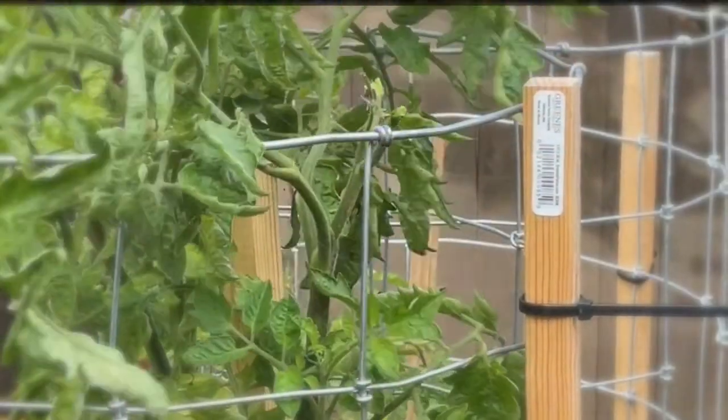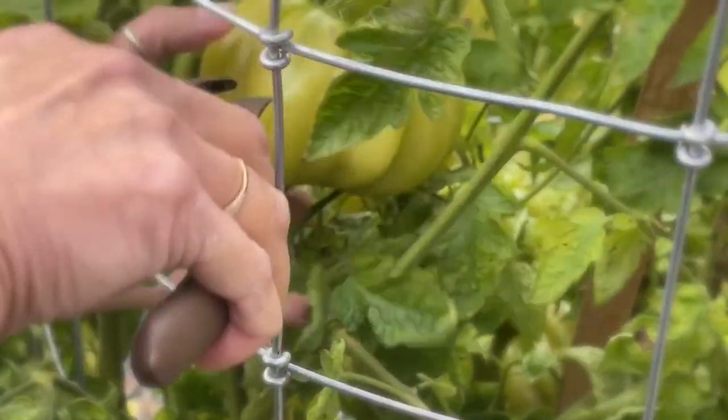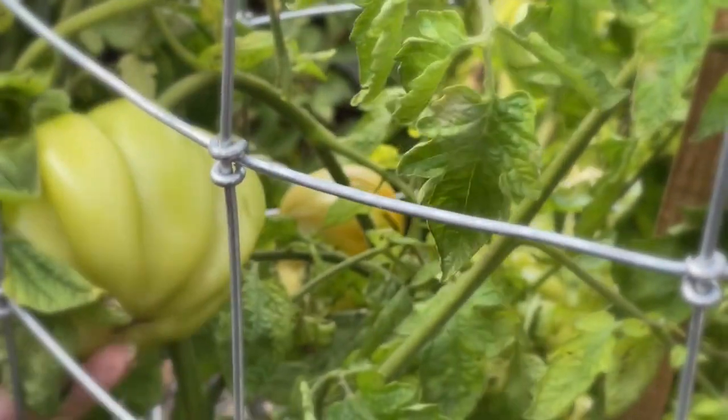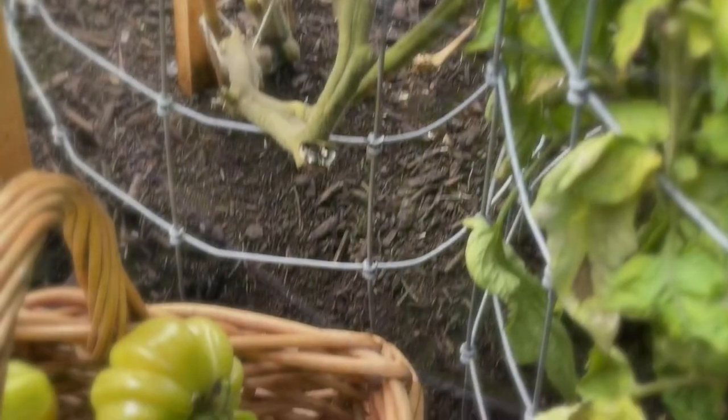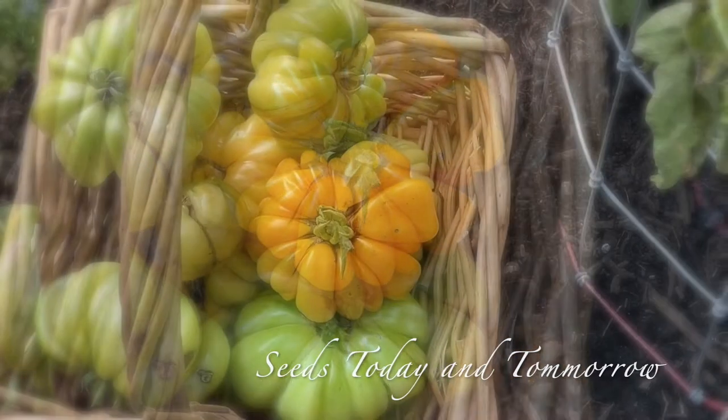Today I really wanted to show you how to get your seeds from your tomatoes and be able to grow next year some beautiful plants. These tomatoes are so stunning and I wanted to use heirloom tomatoes in order to grow the same plant the next year.